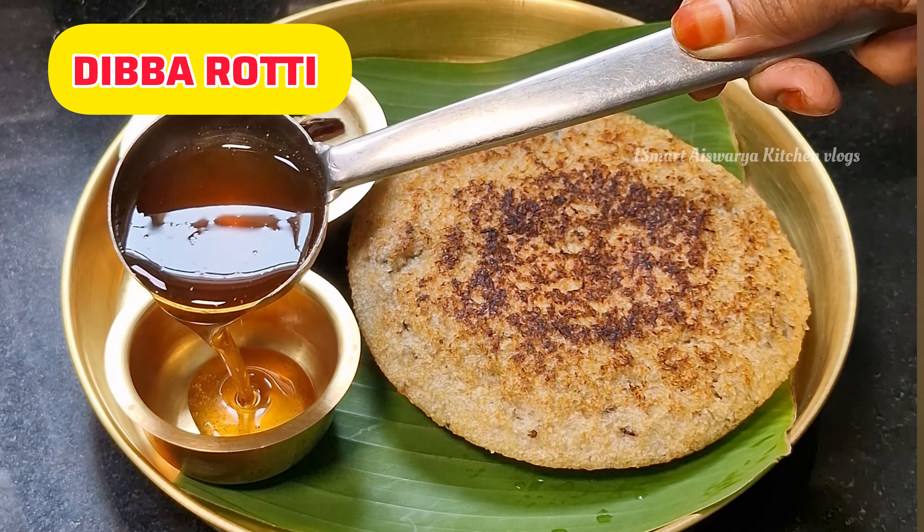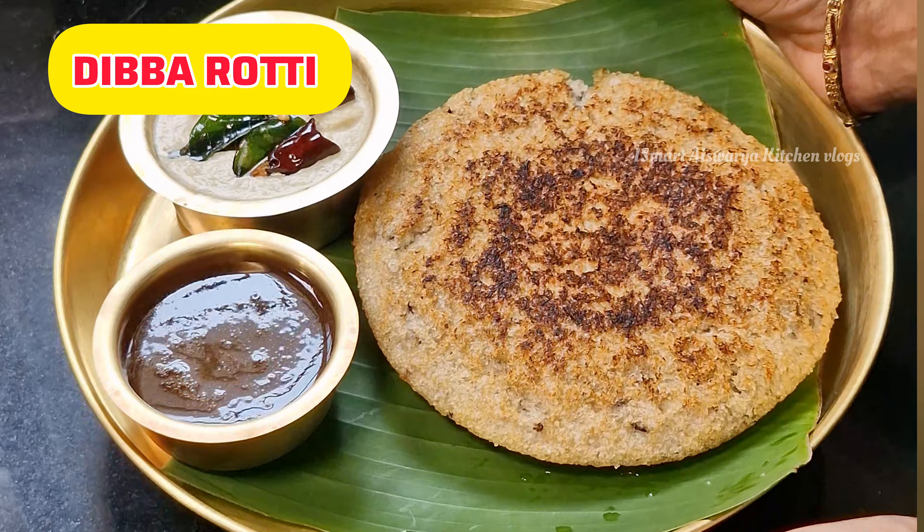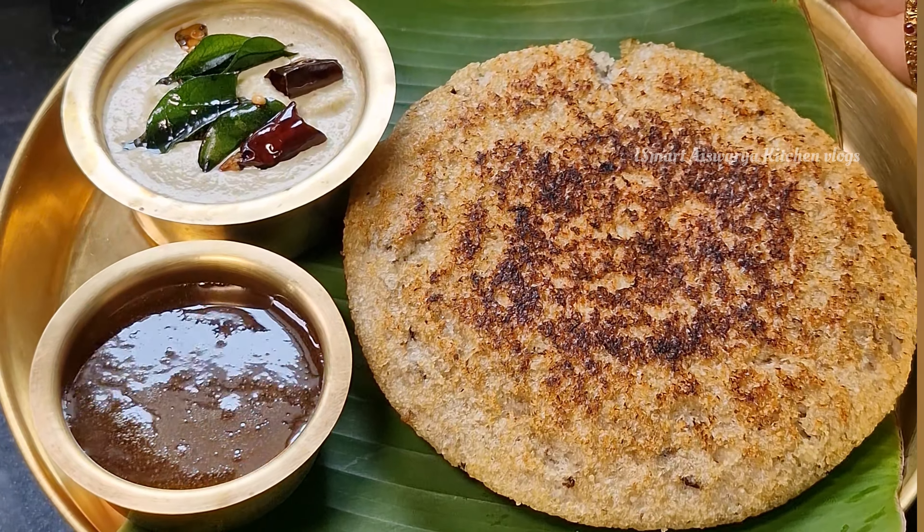Hi everyone, my name is Sudani, welcome back to our channel, Smart Icewariya Kitchen Vlogs.